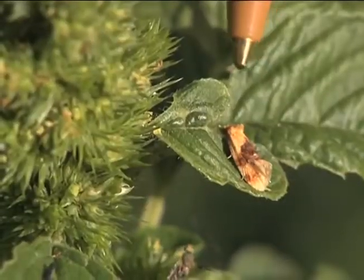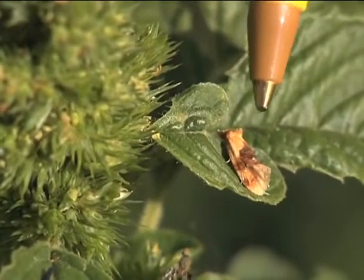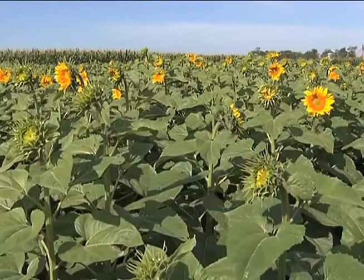Banded sunflower moth is a major insect pest in sunflower in North Dakota. It feeds on the seeds, reducing the total weight of the seed and consuming the entire kernel. This will reduce the yield of the sunflower field, so it's economically important.